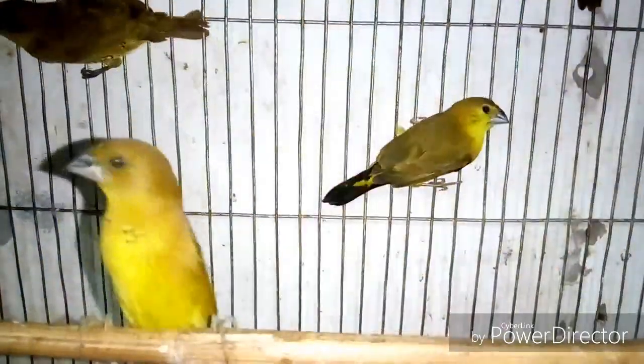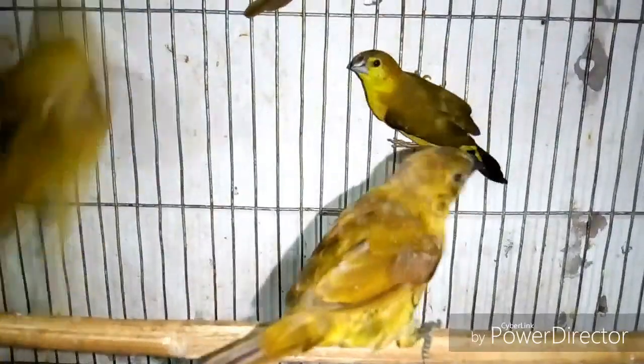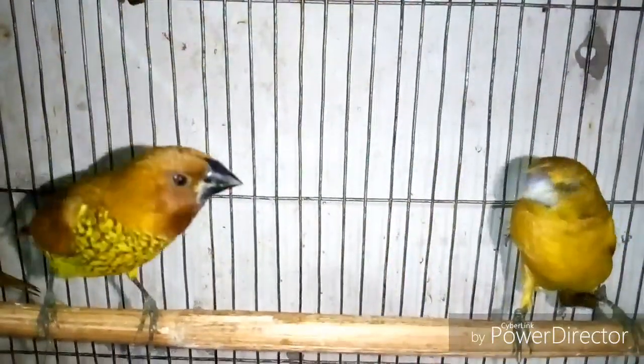Those were the tips. Thanks for watching the full video. If you want to get more information on bird rearing, subscribe to my channel and hit the bell icon to get notifications quickly.